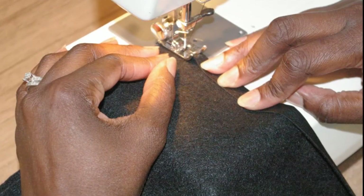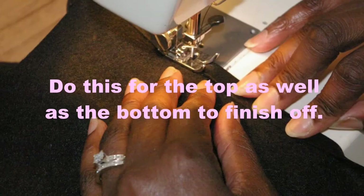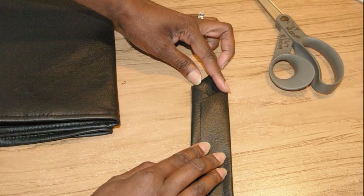Next you want to finish off the top of the cover by folding down a half inch. Now if you're using a fabric that unravels, you want to do a double fold. Now we want to make a strap, and this strap will be used to secure your items inside of your cover.